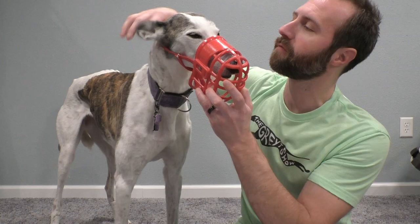Welcome to The Great Show of Greyhounds. My name is Brian, this is Olive, and in this episode we're going to explain how using a muzzle can be a positive experience for a greyhound.